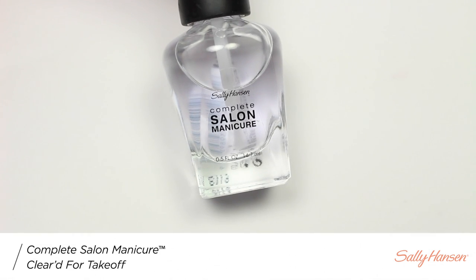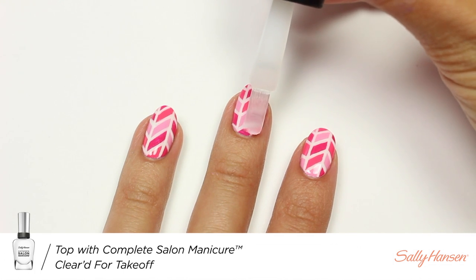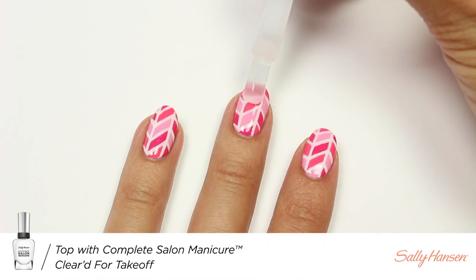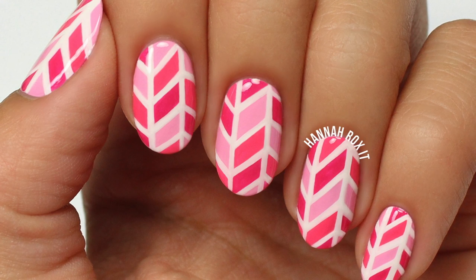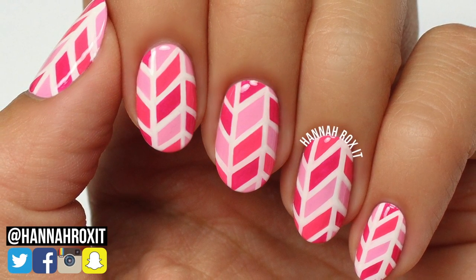Finally, I'll be applying Cleared for Takeoff to smooth out the design and add a nice glossy finish. So that does it for this tutorial. I really hope you enjoyed it. Thanks so much for watching, and I'll see you later. Bye!